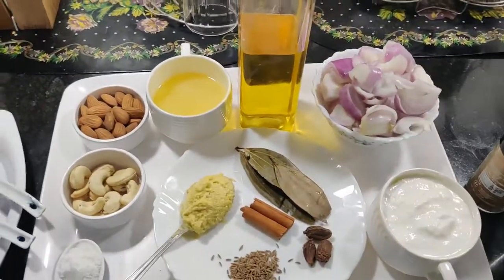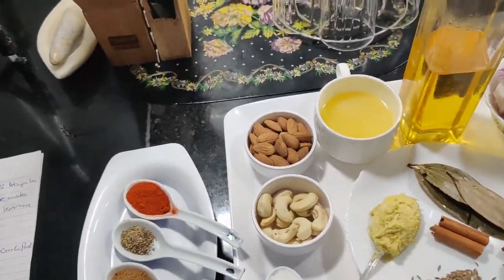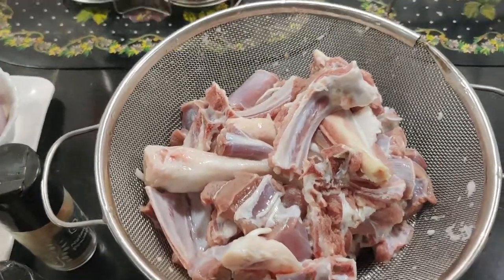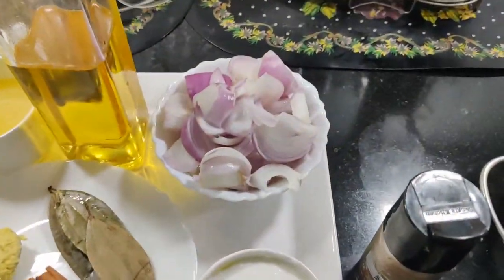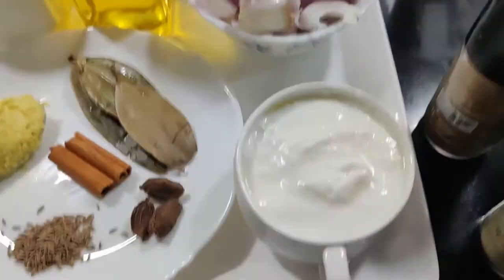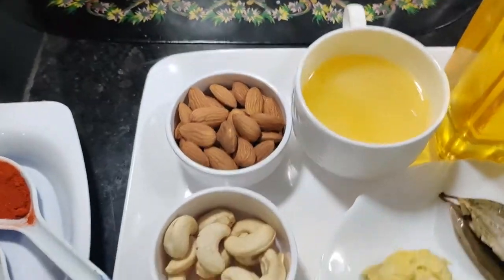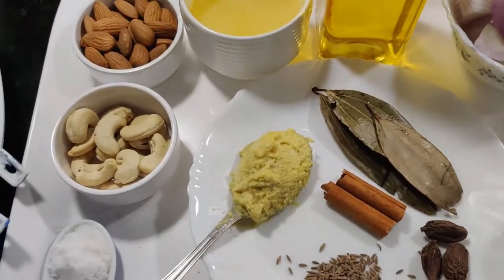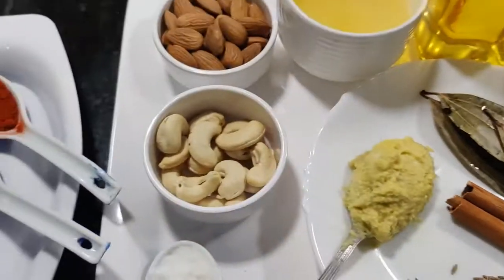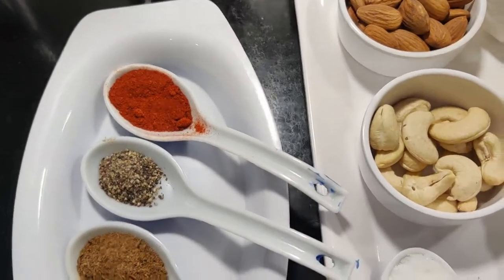Welcome to my YouTube channel Hatiyaakakichar. Today I am going to make Indian Mughlai Mutton Korma. To make it we need 1 kg mutton pieces, 2-3 medium roughly chopped onions, 1 cup yogurt, 1 cup ghee or olive oil, 1 teaspoon ginger garlic paste, salt, red chili powder, and 2 black peppers.